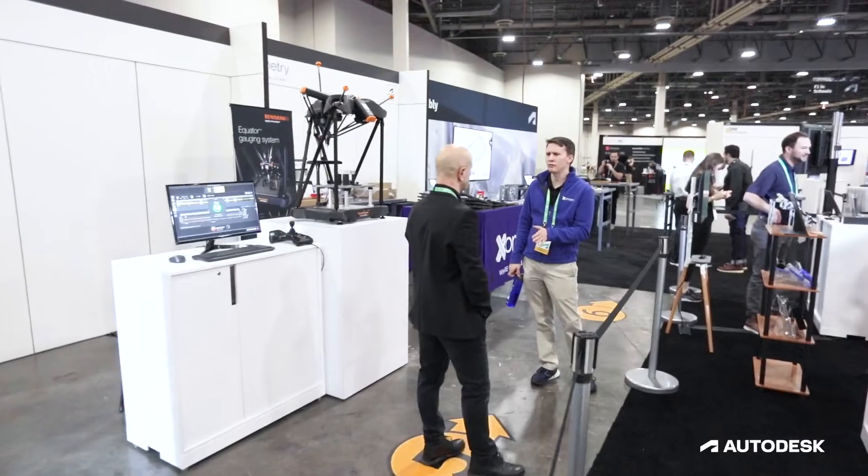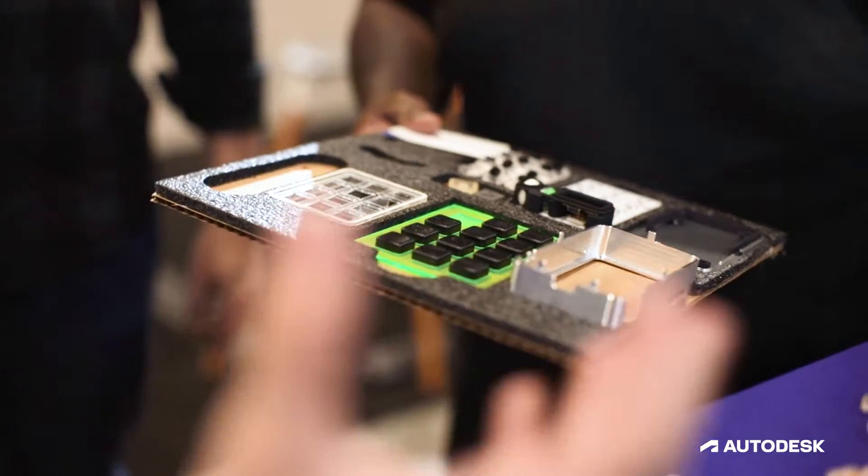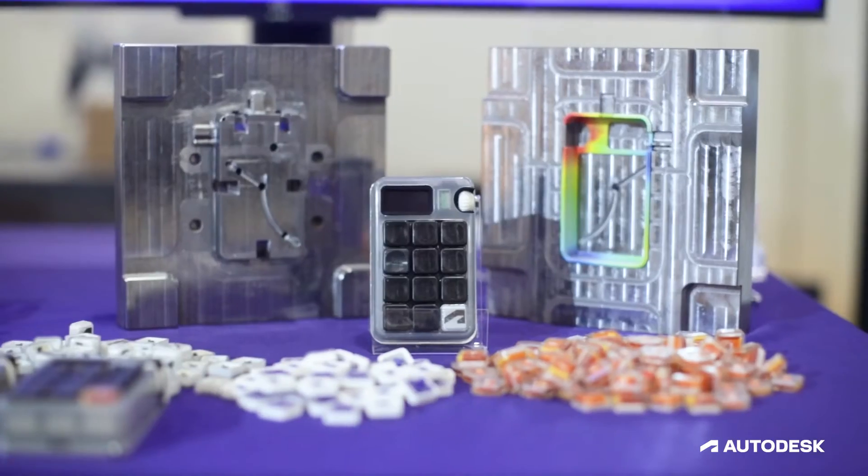People come through this tour, they learn about the process, they go from partner to partner to learn about their machines and how their products work with our products. At the end they get a full kit that they will be able to assemble themselves and take this consumer product home with them. Let me show you what we're doing.